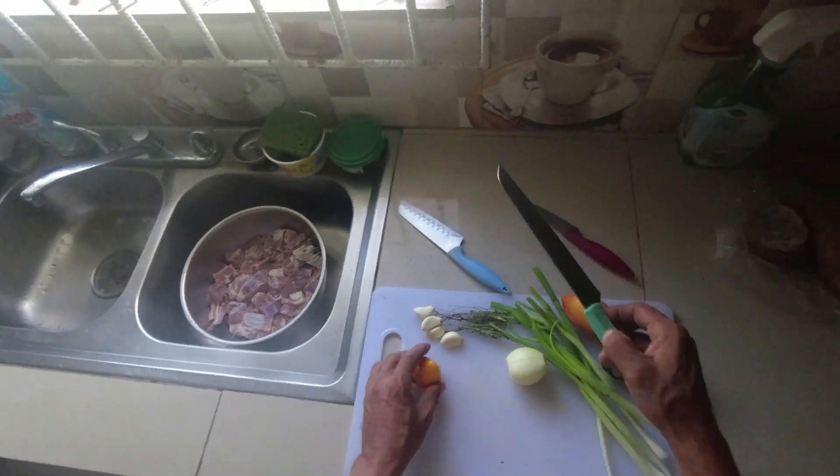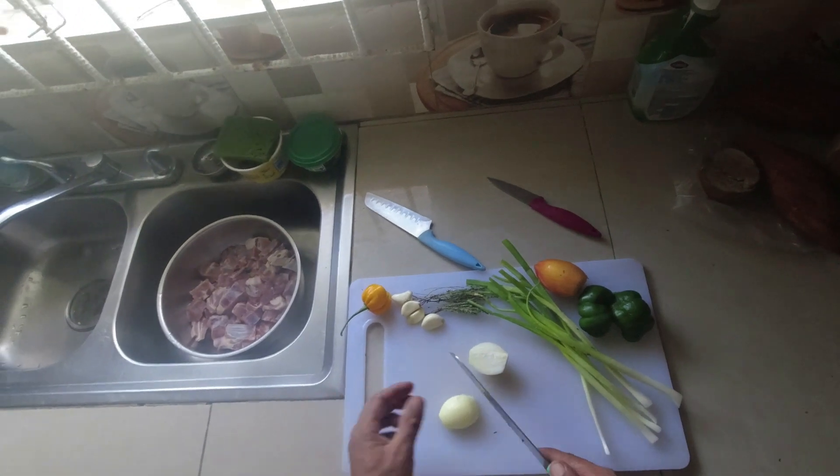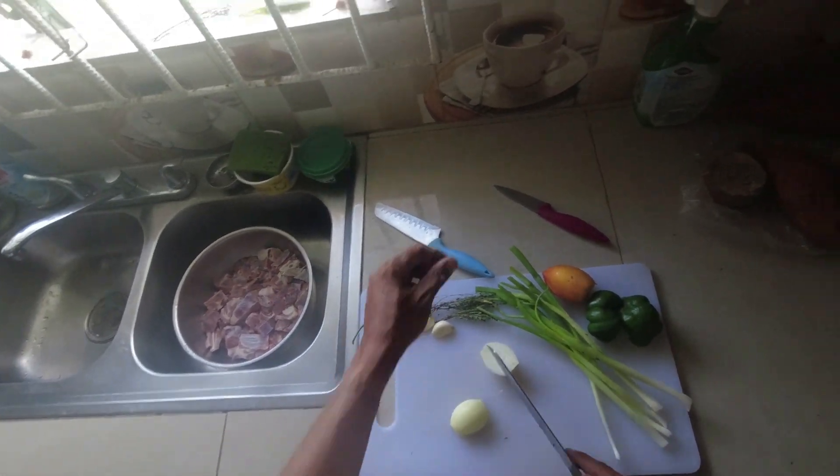What I normally do is just split my onions in the middle so that the knife can't slip and cut you on your fingers.